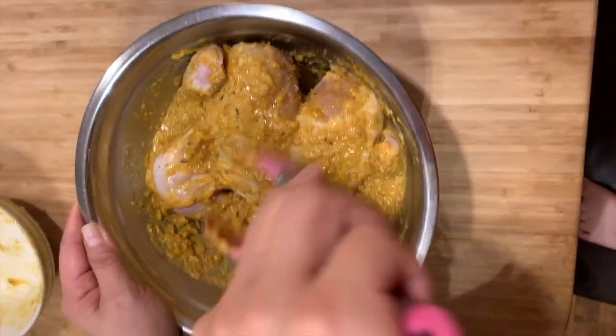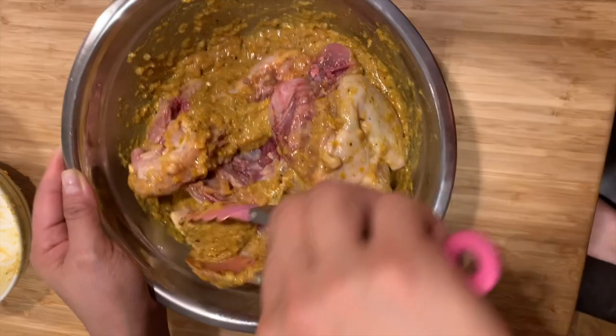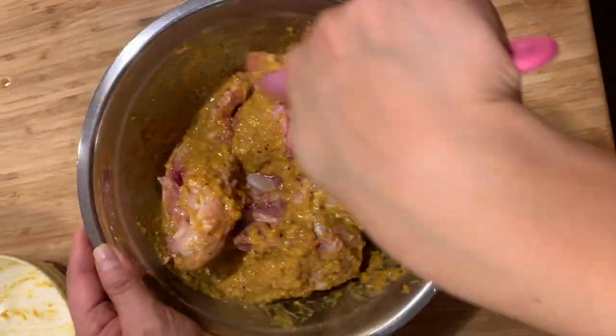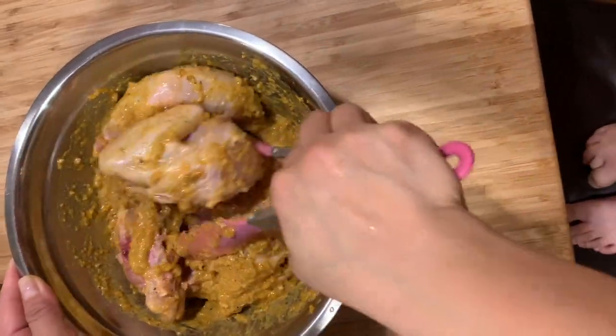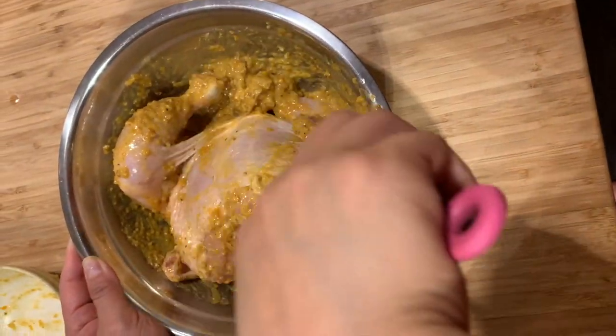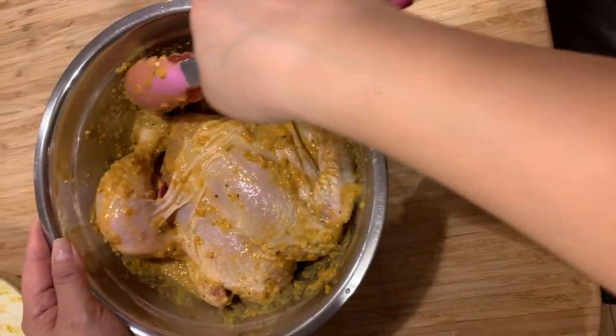Make sure everything is incorporated and everything has sauce. It smells so good. Because sometimes you can't eat peri-peri chicken from a restaurant because it's too spicy.